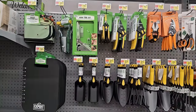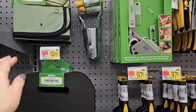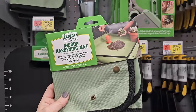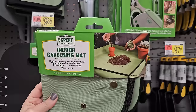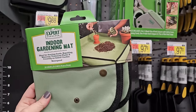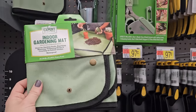I bought mine on Amazon, but you can pick one up here. You snap the edges and it makes it really easy to contain your soil and mess when you're repotting any indoor house plant. Or even if you're doing smaller planters outside, you can work on this mat — it's like a canvas material. And $4.97 for that.